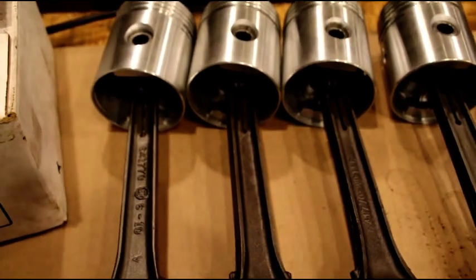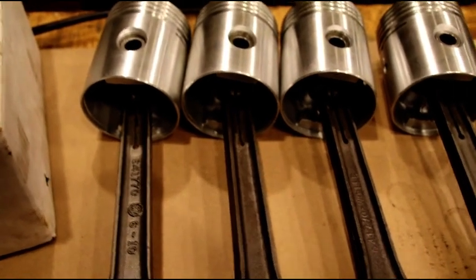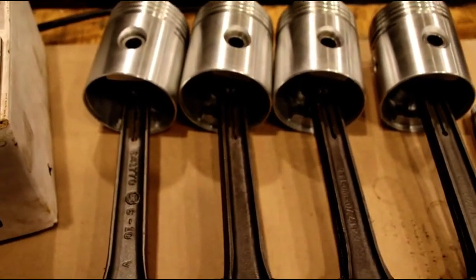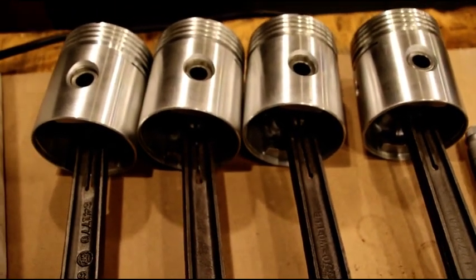The engine will be fairly complete at that point. I just have to clean up that oil pan for you and work on getting the accessories on there, painting it up, getting it in the test stand, and firing it up for you. Things are coming along so hang in there — more coming in future days, I'll show you the rest of it going together.